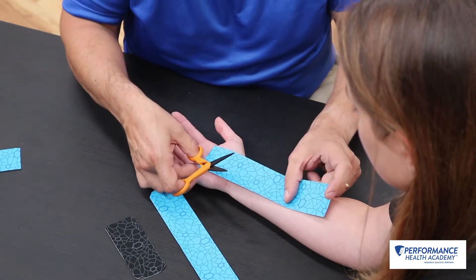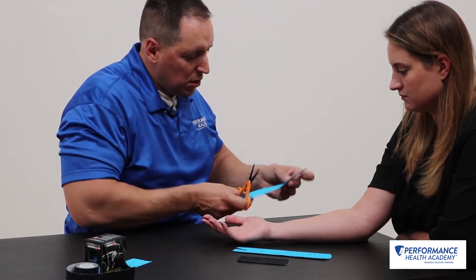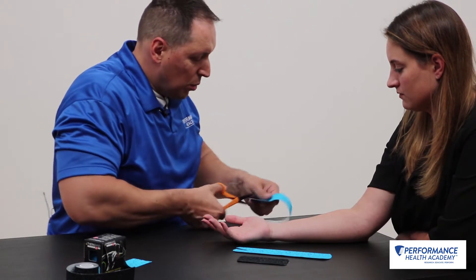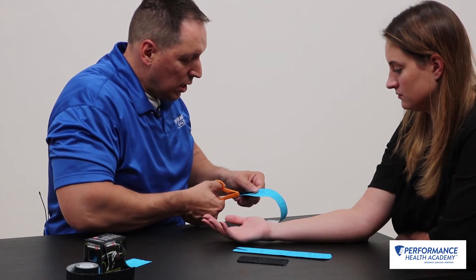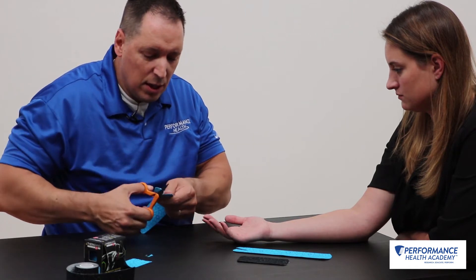You measure the length of your forearm along the course of the median nerve. What you're going to do is make about a four centimeter Y cut at the end.